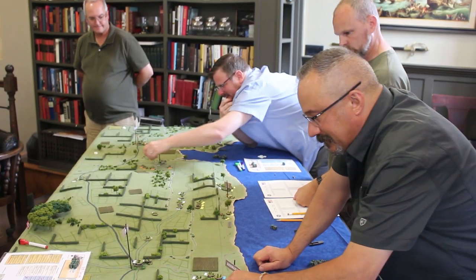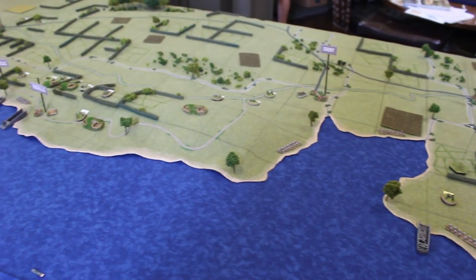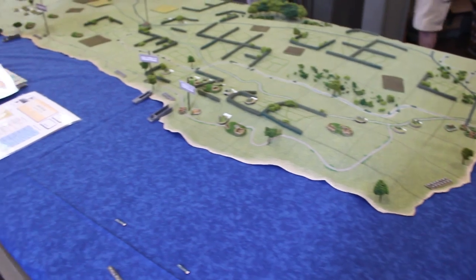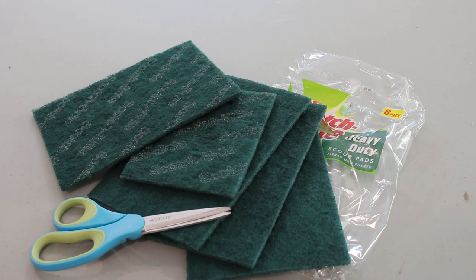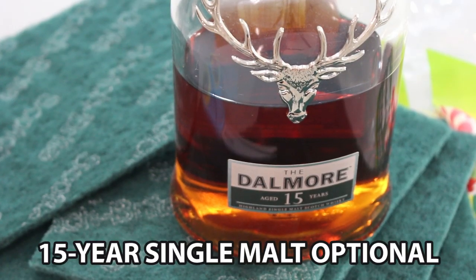For our epic Overlord wargame, we needed a huge amount of bocage for a 12-foot-long tabletop. To produce this much terrain, we devised a very simple technique. You start with a pack of these cheap scotch-brite scrubbing pads, used for household cleaning. Conveniently, they come in a dark green color.